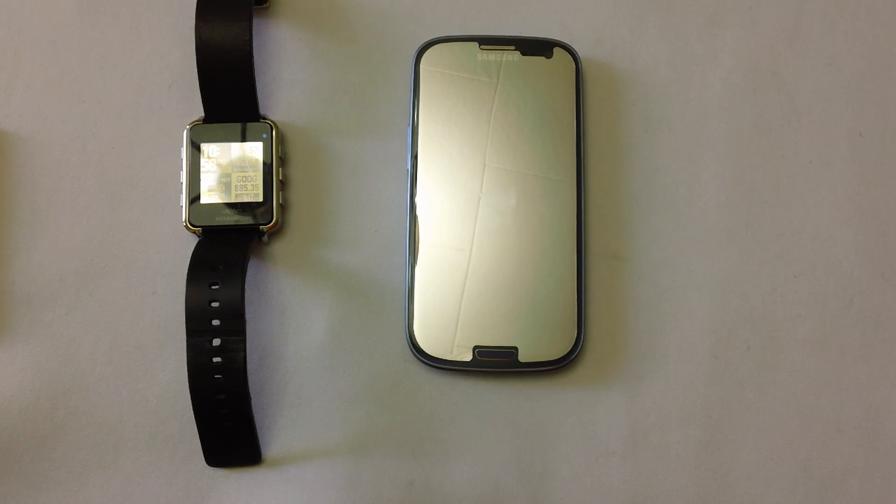What's up YouTube? It's Nick. It's been a while since I've made a video, so I thought I'd give you an update on the MetaWatch since I just released MetaWatch version 1.4 and the new app that corresponds with it.